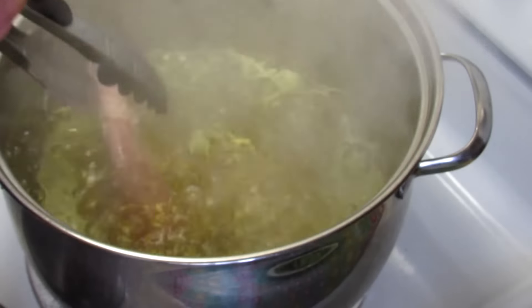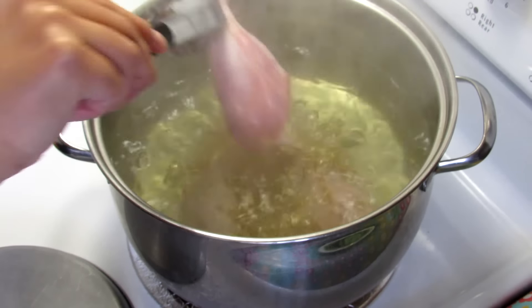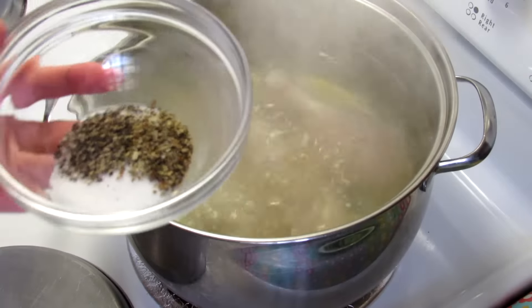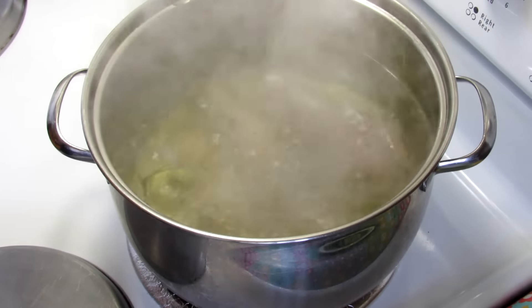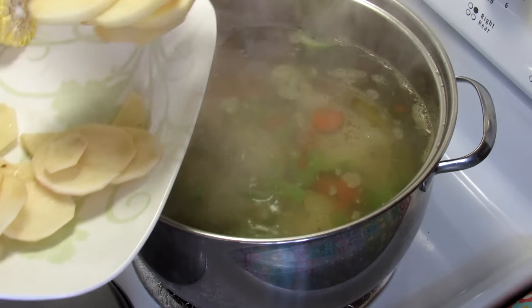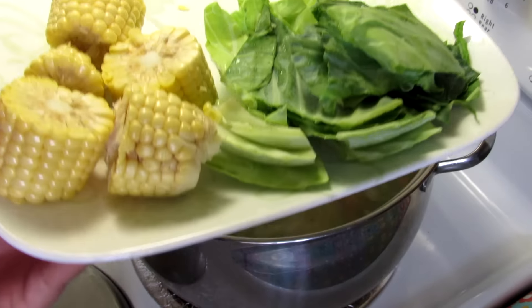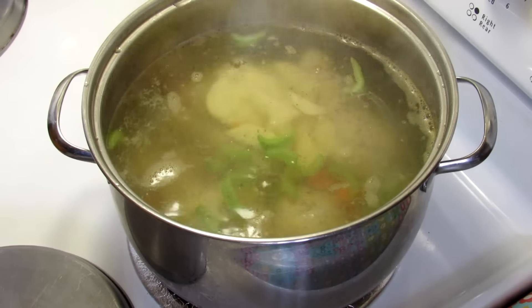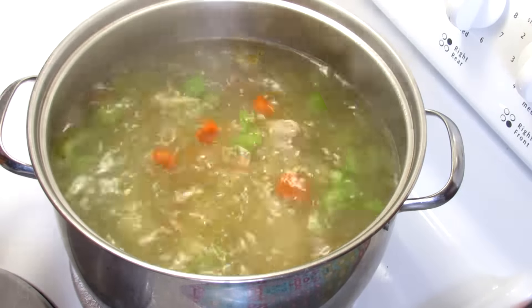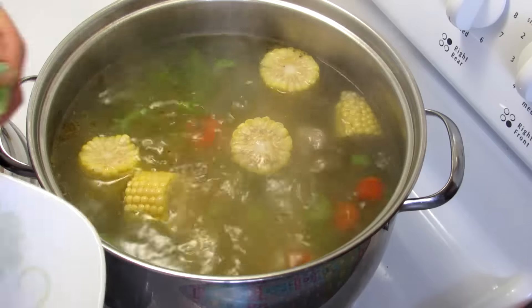We're gonna add chicken pieces — you can use any kind of meat if you want. Now we add salt, pepper, and dry oregano to taste, and also the celery, carrots, and potatoes. Put aside the cabbage leaves and sweet corn, then cover the pot for a few minutes and bring it to a boil on high heat until the chicken is almost done.